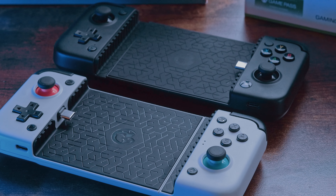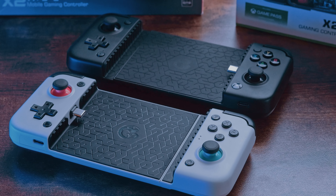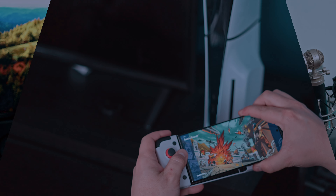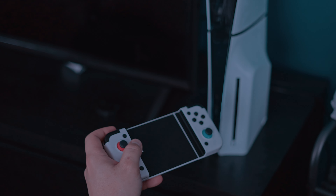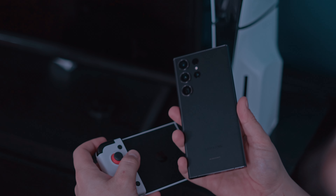First, we're going to talk about the build quality of these devices. The GameSir X2 and X2 Pro do have some pretty major differences between the two. To start with, you're looking at a longer device with the GameSir X2 Pro, so it is able to accommodate a larger device. Although both of these devices can fit a Galaxy S23 Ultra. If you have a slightly larger phone, it may not fit properly in the GameSir X2 versus the X2 Pro, so bear that in mind.